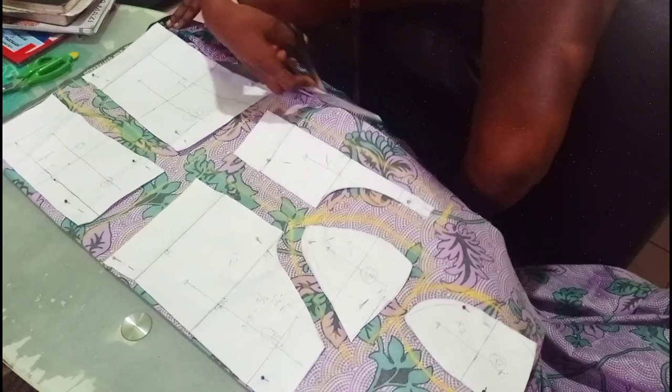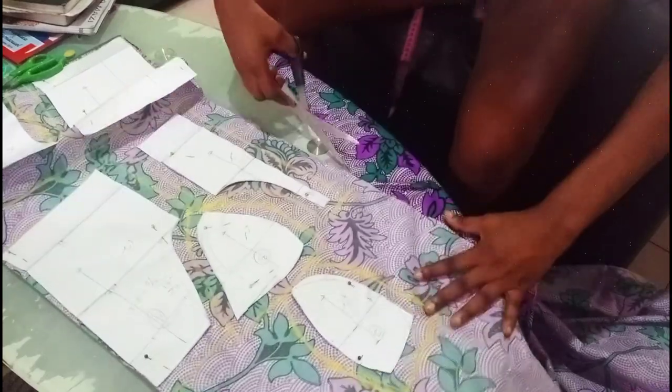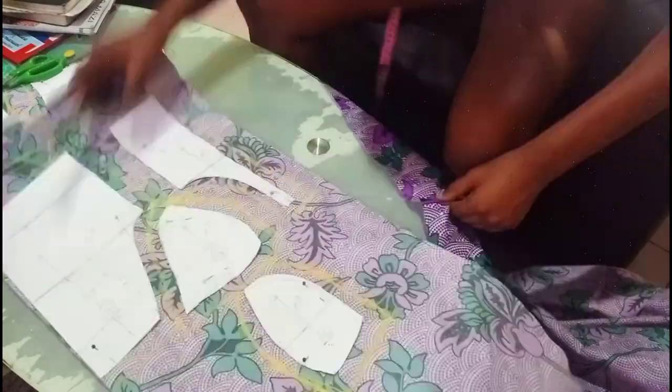So I'm going to trim out the parts that I need so that the fabric will not be bulky when cutting out.